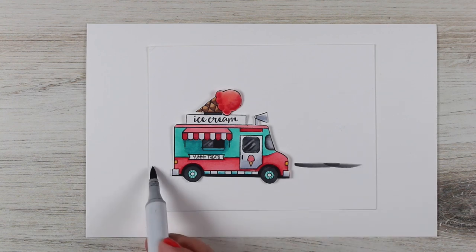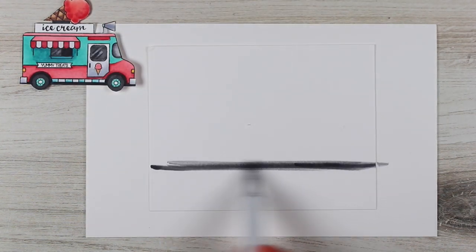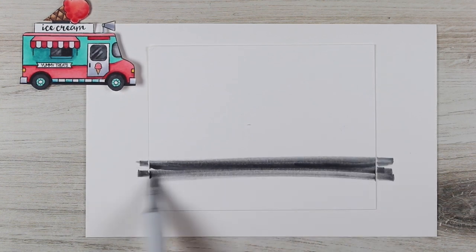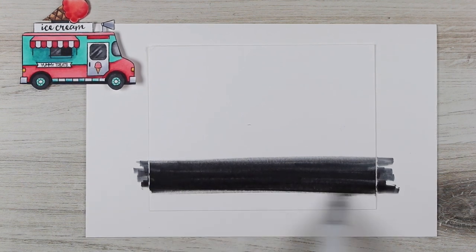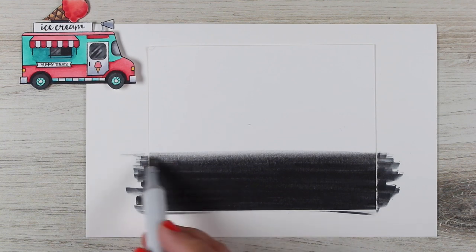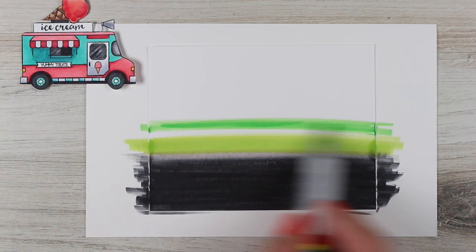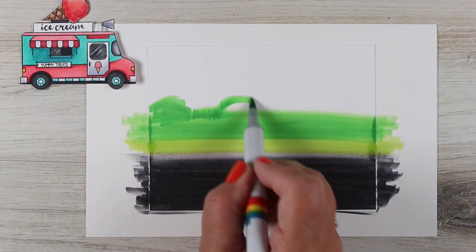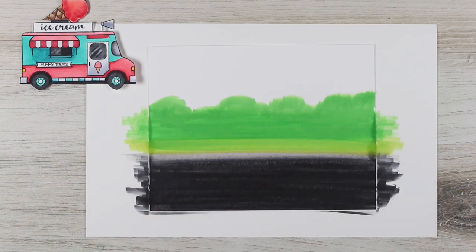I wanted to have a scene for my ice cream truck to go in. I filled in the part around the wheels when I did my coloring and fussy cut around so I have that black line below — that's so it sort of disappears into the road that I'm coloring. I'm just going to do some strips across that are going to be a road, keeping a really simple background. I lined up my truck to see where my road would be and made just a strip of black that melts into a strip of warm gray. Then a strip of green grass and some green for trees. I'm going to leave a little room for some sky up at the top. One of the colors I used was too bright.